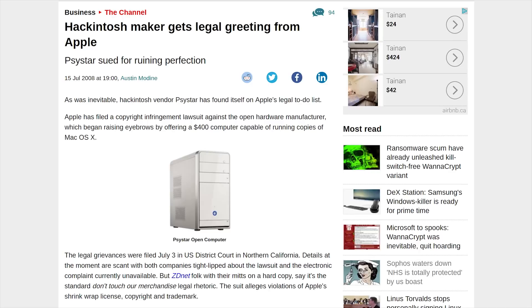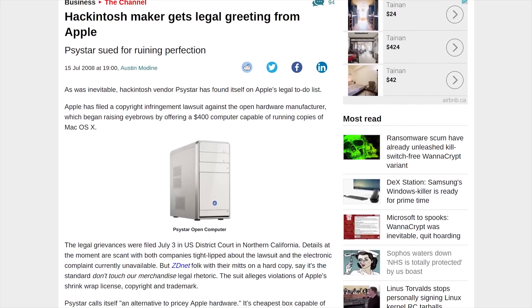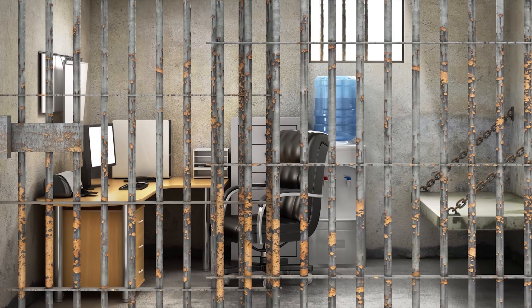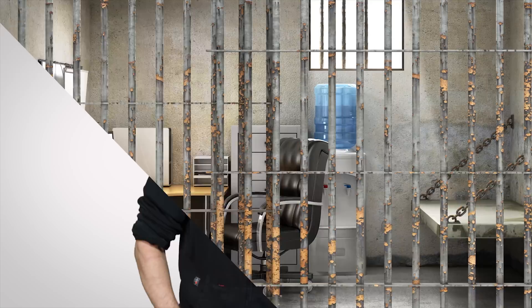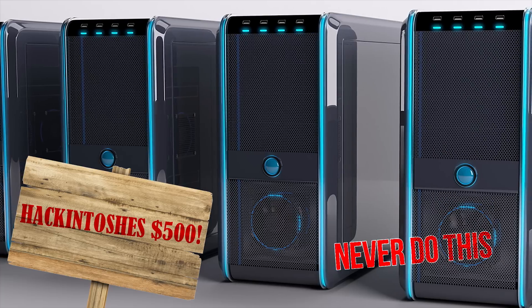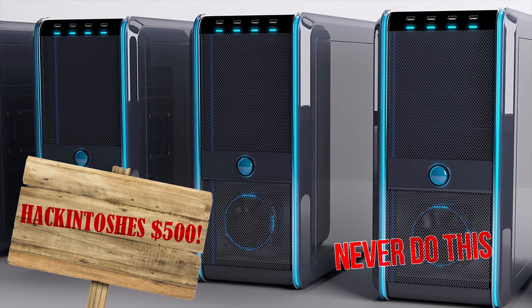Though it should be noted, they did sue a company back in 2009 that was marketing and selling Hackintoshes, which could actually be considered a crime under U.S. federal law. So the takeaway is that we're not telling you what you should do — we are not your legal advisors. But if you are going to dabble in Hackintoshing, do it for personal use, not to make a quick buck.